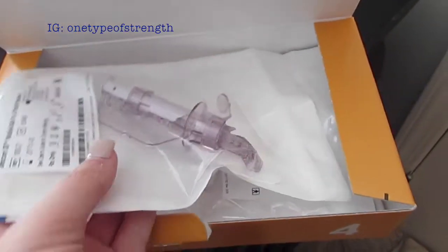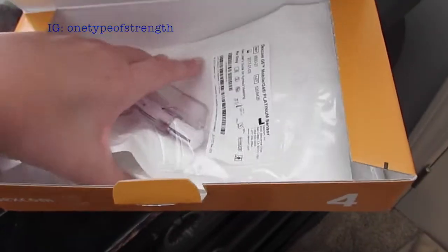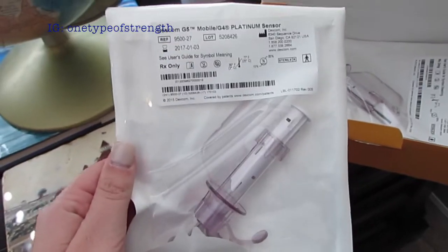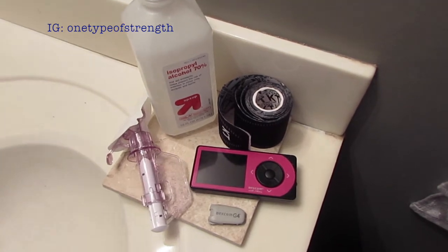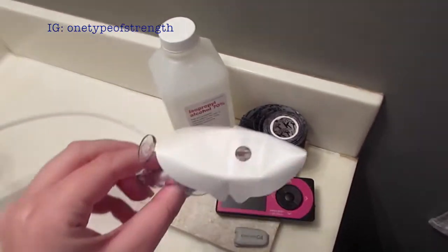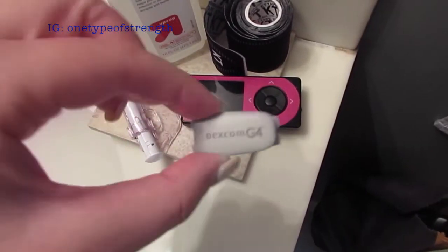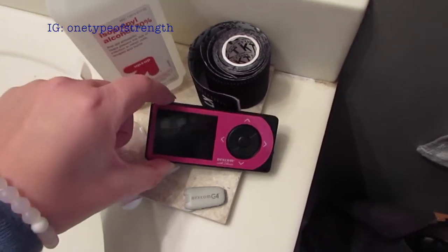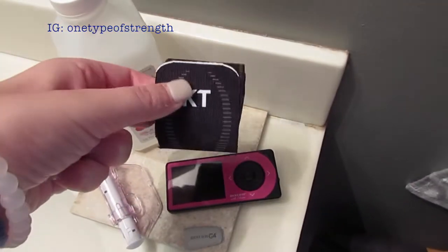This is what the Dexcom sensors look like — they come in a pack of four. This is the one I will be using today for my upper thigh site. Here is what I need for a site change: rubbing alcohol, a new sensor, my G4 transmitter piece, my Dexcom G4 receiver with Share, and some KT tape.